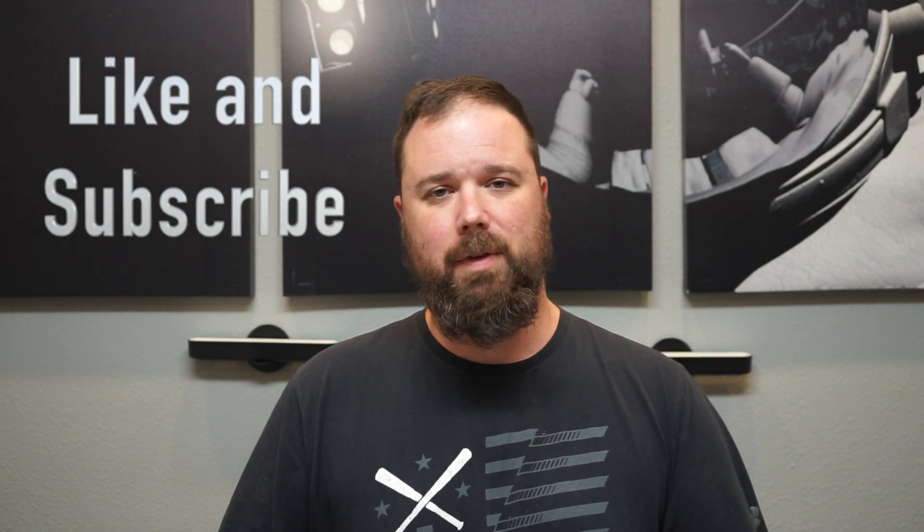But before we get into that, if this is your first time stopping by the channel, I appreciate you being here. If you enjoy the video, please hit the like and subscribe button and the little notification bell if you want updates when new videos come out. Now let's get to gaming.